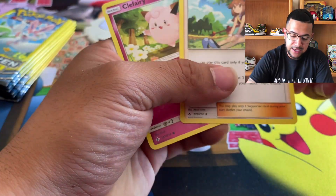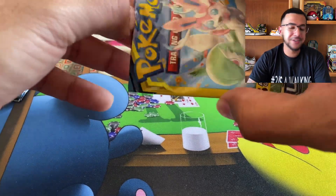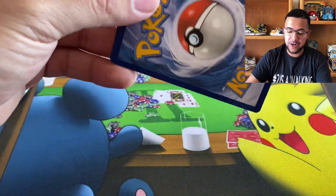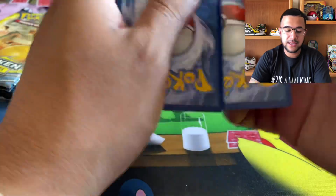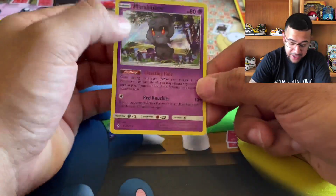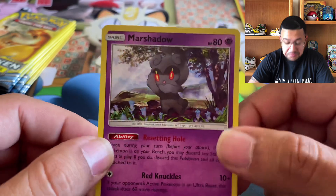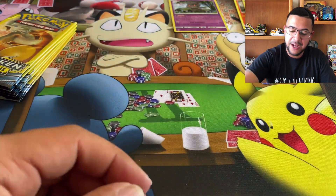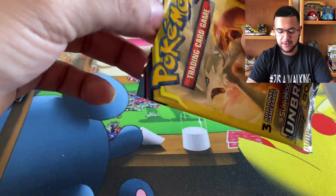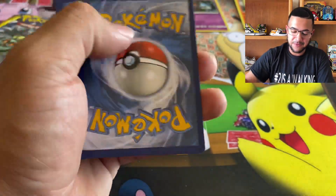Reverse Ghastly. Clefairy and Green's Exploration. Come on, just give me one ultra rare — one ultra rare, that's all I need and I'll be happy. Okay, well, there's our first holo hit — Marshadow! All right, there we go. We got ourselves a holo hit. That's good. I want to get some crazy heat out of here.